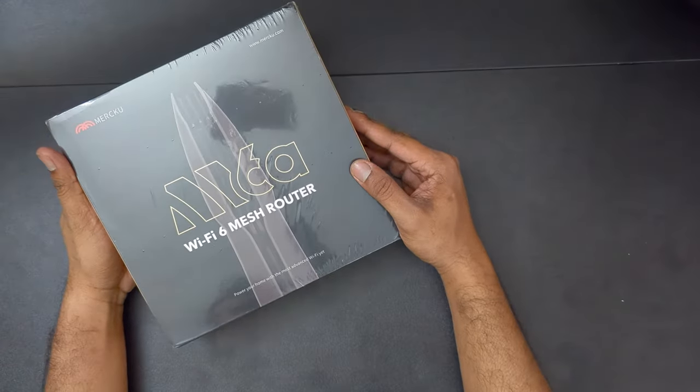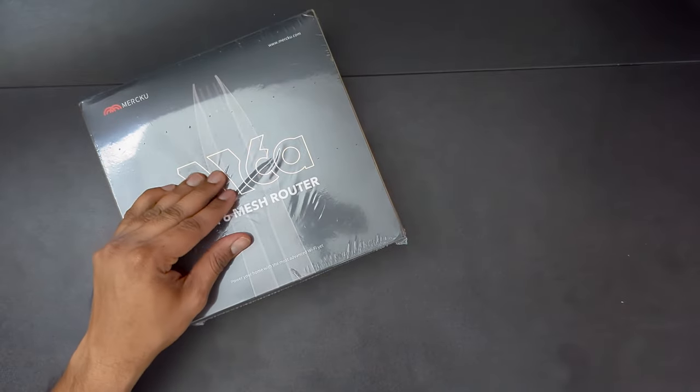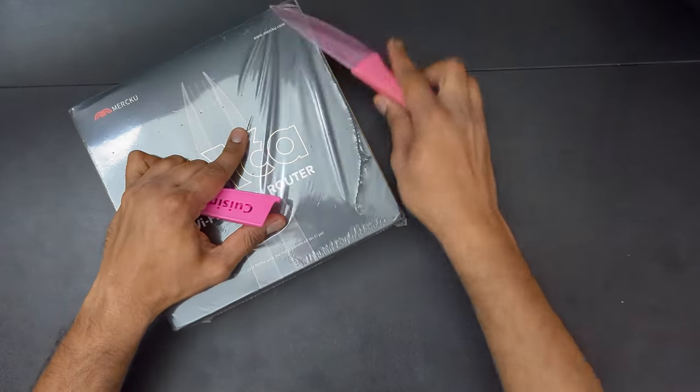Hey, today we have the M6A Wi-Fi 6 Mesh Router. Let's unbox it and go through the setup. Let's see how it is.